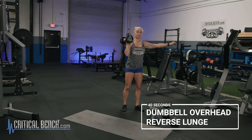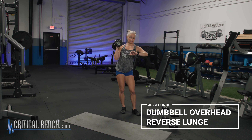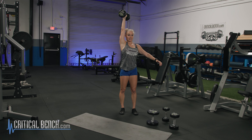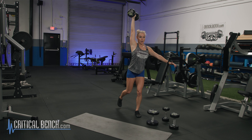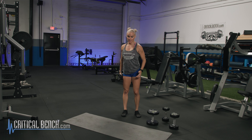For the first movement, we're going to go into the dumbbell overhead reverse lunge. Now this is 20 and 20 on each leg, so I'm really going to have to watch my clock on that 20. Get that arm up, and you want to sink that shoulder into the shoulder girdle. We're going to go opposite leg, opposite arm — 20 on the right, 20 on the left.